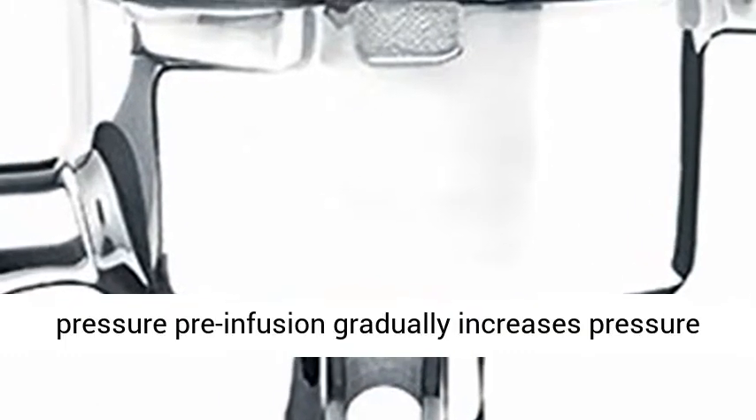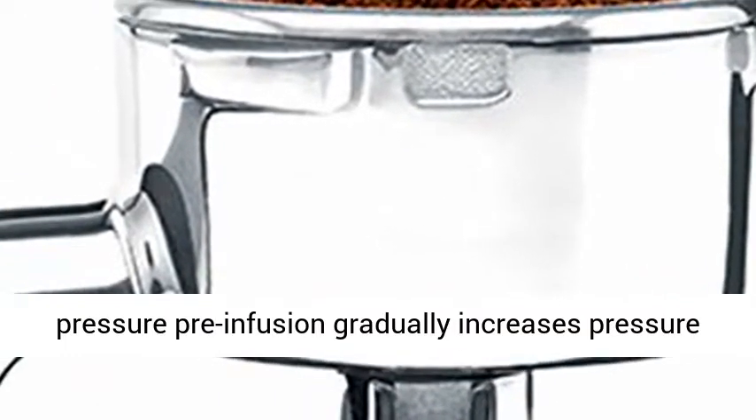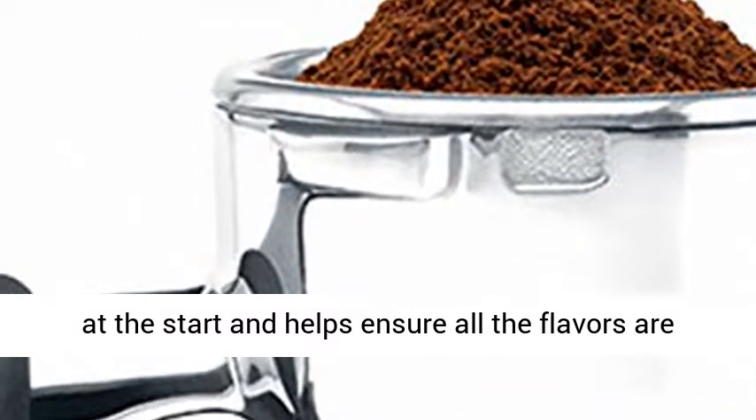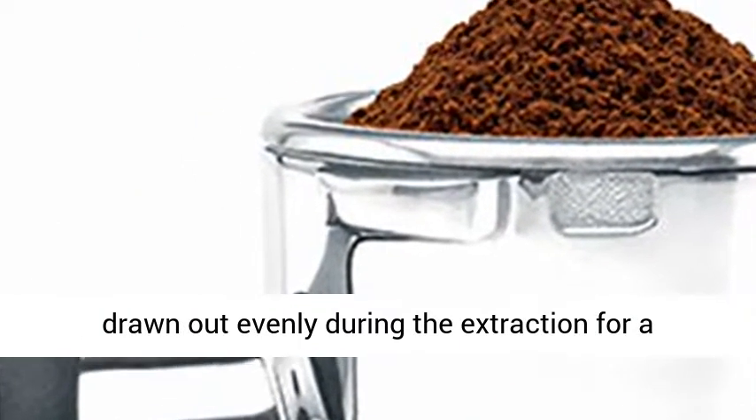Optimal Water Pressure: low-pressure pre-infusion gradually increases pressure at the start and helps ensure all the flavors are drawn out evenly during the extraction for a balanced tasting cup.